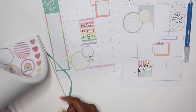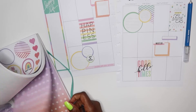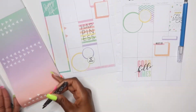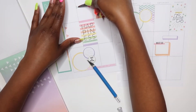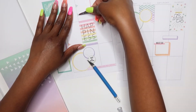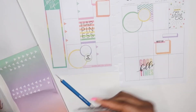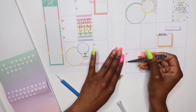Now I'm going to go in and add my bullet points. I'll probably just speed through this part as I add the bullet points and move through the layout.